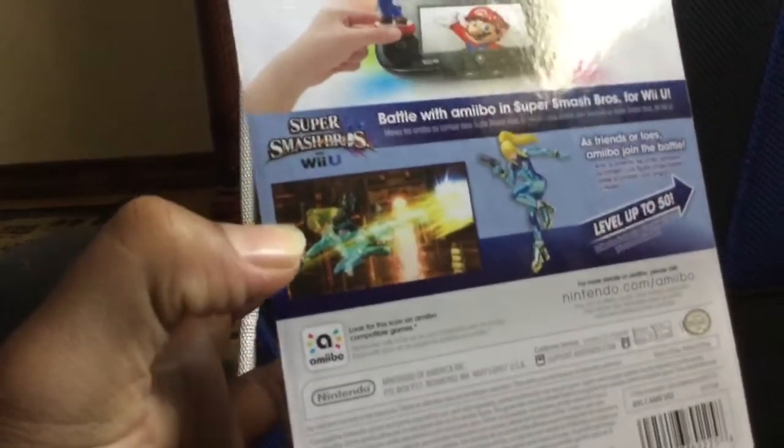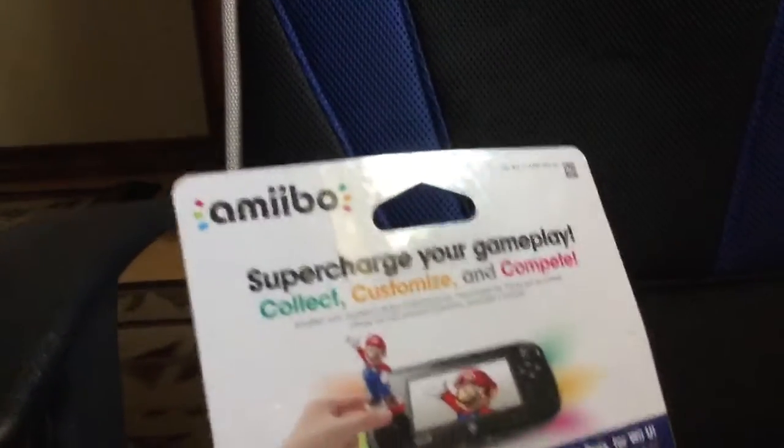I'm kind of concerned because the box says it's only for the Wii U. Since I only play on the 3DS, I'm not sure if it'll work. I'm kind of new to amiibos — I'll have to check into that.